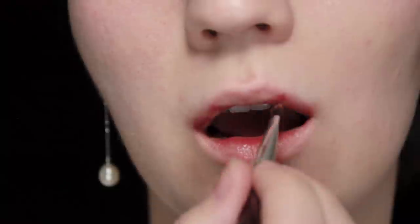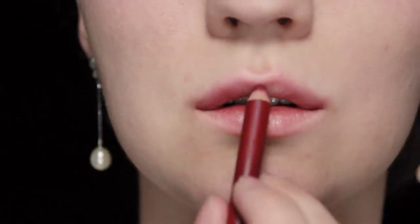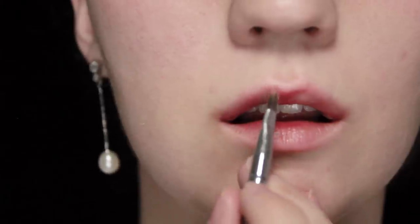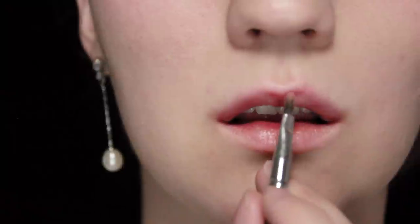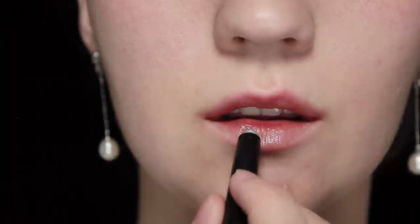I'm also going to blend that out on the upper lip, dabbling between my fingers and a brush. Once those colors are blended out, take that red liner again and draw a line straight down the center of the upper lip and then along the edge of the cupid's bow, before blending that out.